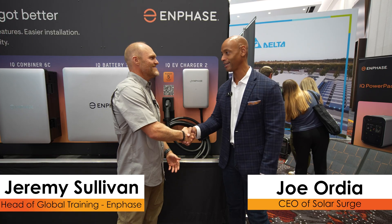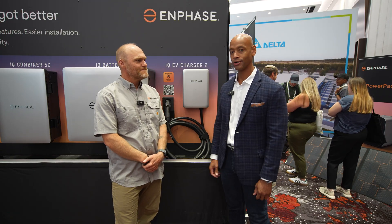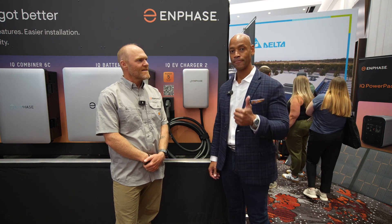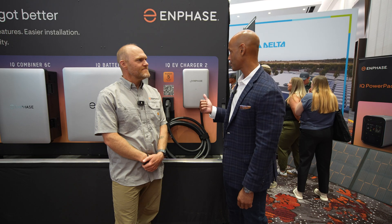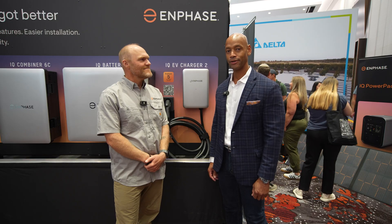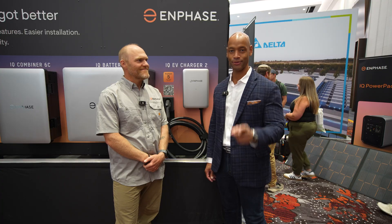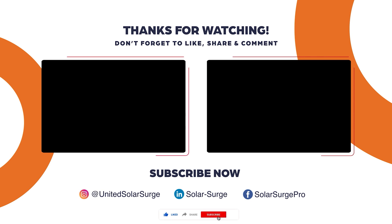Jeremy, thanks for taking the time to chat with us today. This has been a chat with Jeremy Sullivan from Enphase, looking at the new Enphase IQ EV Charger 2 as well as the new combiner. Folks, if you're getting good value from these videos on Solar Surge, make sure you hit that thumbs up and subscribe to the channel so new product videos come up on your feed. That does it for today's video — thank you for spending time on the Solar Surge channel. I'm Joe Ordea, encouraging you to get prepared and be empowered. Thanks for watching and we'll see you in the next video.